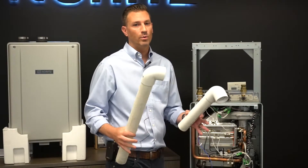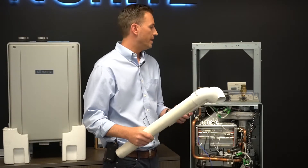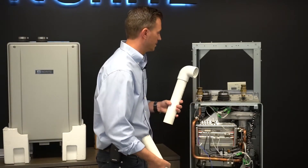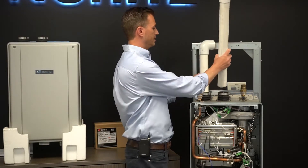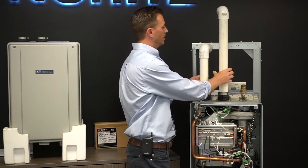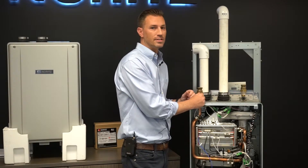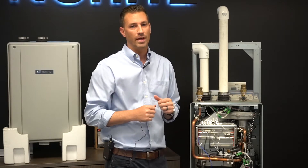The fourth and final way to install the EZ Series heater is by making it a direct vent concentric utilizing PVC or CPVC. It's as easy as inserting two inch PVC directly into the top of the heater — one for the exhaust and one for the makeup air. Very easy installations — and those are the typical ways that we're going to install that product.